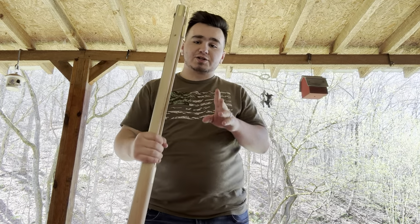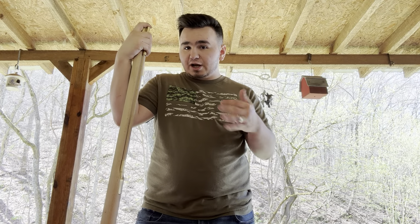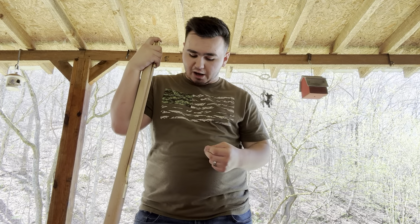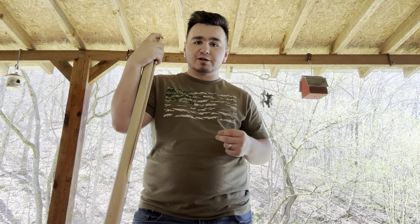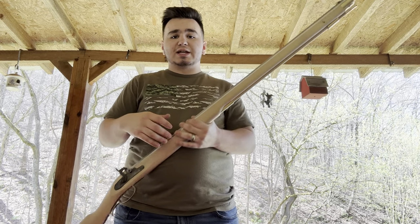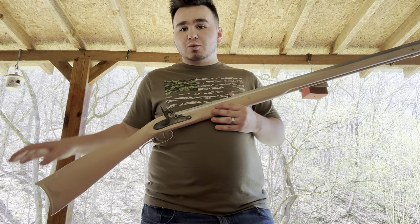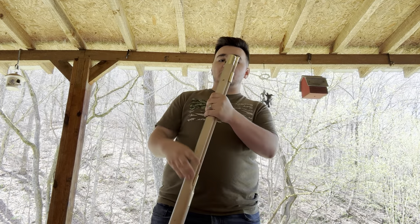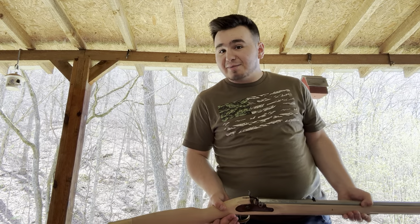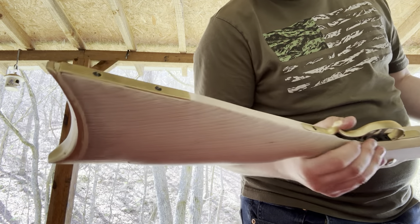The hardest part of this whole build was inletting. If you've ever done it before and you're proficient at it, it's still very time-consuming and very hard. By definition, inletting means there are brass or metal parts that need to be fitted to the wood of the firearm, and you have to carve out or take away part of the wood to get them to fit properly. I had to inlet the butt plate, and I messed up very badly — I'll explain in a second.